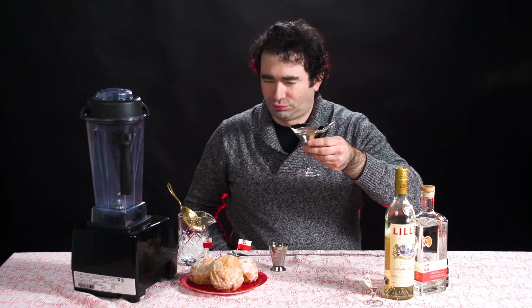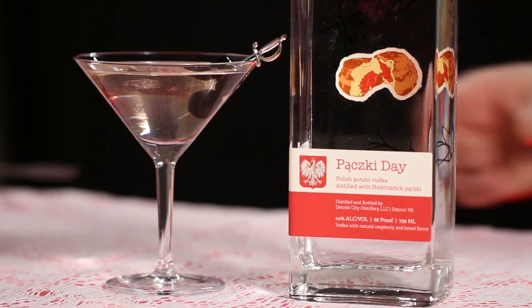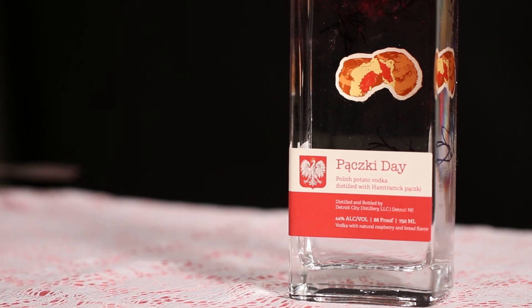Mm-mm! That is tasty, isn't it? You too can grab your very own bottle February 1st! Check out the website DetroitCityDistillery.com for more information! Cheers!